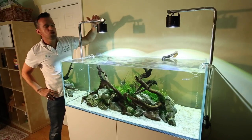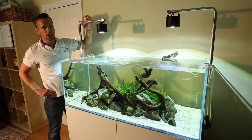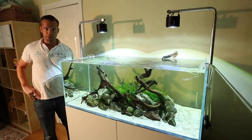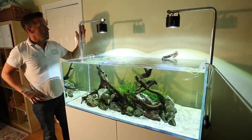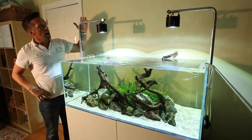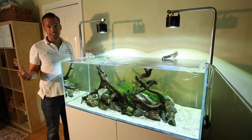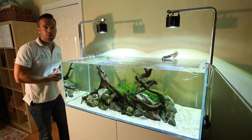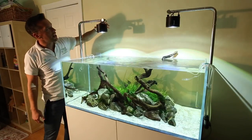We've got an Evolution Aqua lighting hanging kit here — it's brushed stainless steel, bolted onto the side of the cabinet. You do have to fit it yourself but it's a really easy job, beautiful bit of kit, really high quality. Stainless steel so it won't corrode and it's adaptable — you can use these kits for pretty much any size or type of aquarium, even corner tanks and triangular tanks.